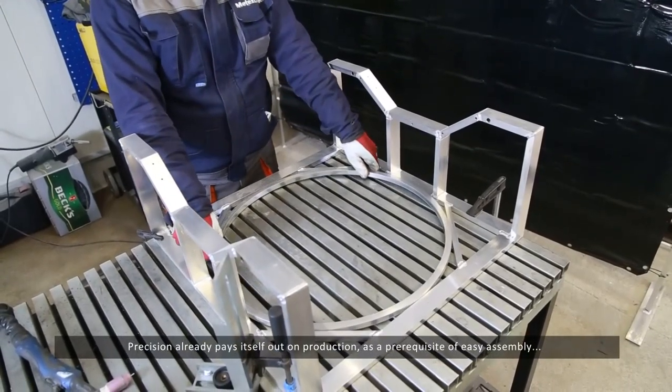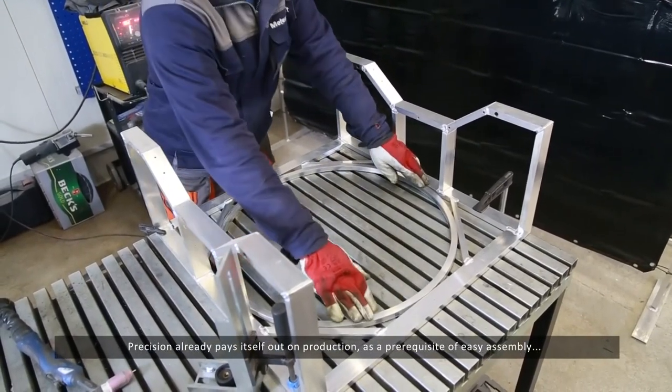Precision already pays itself out in production as a prerequisite of easy assembly.